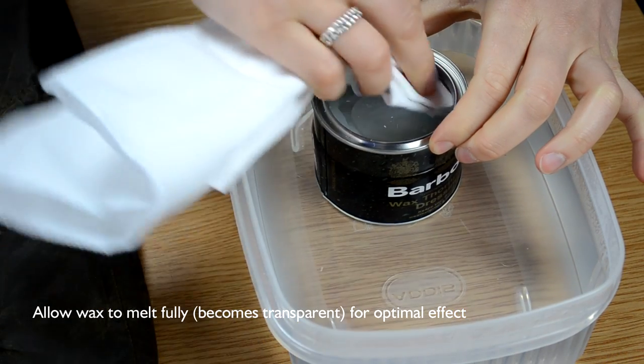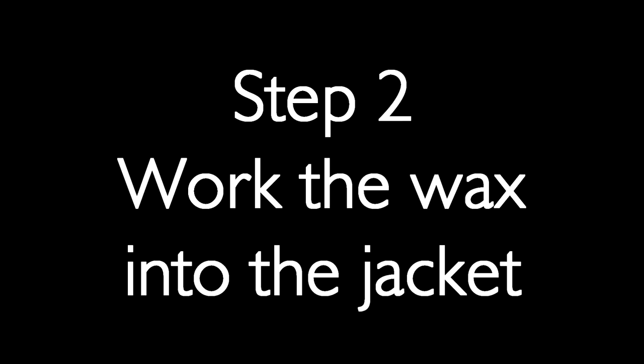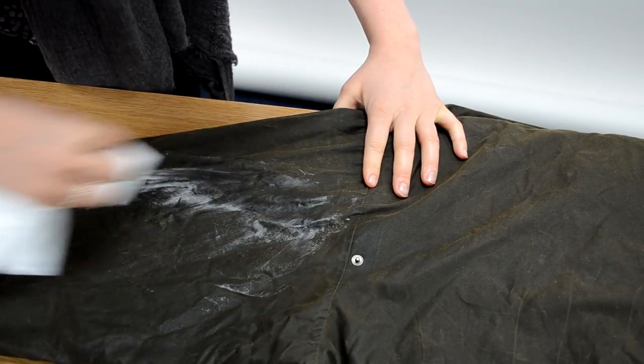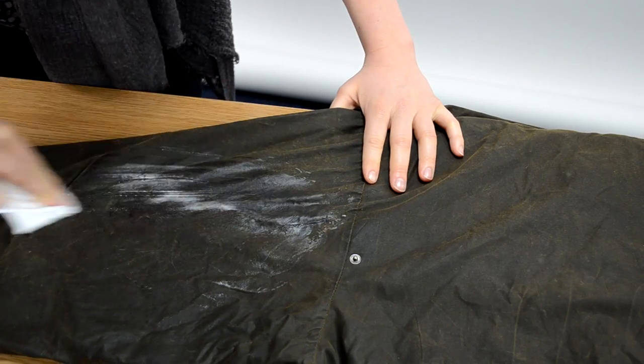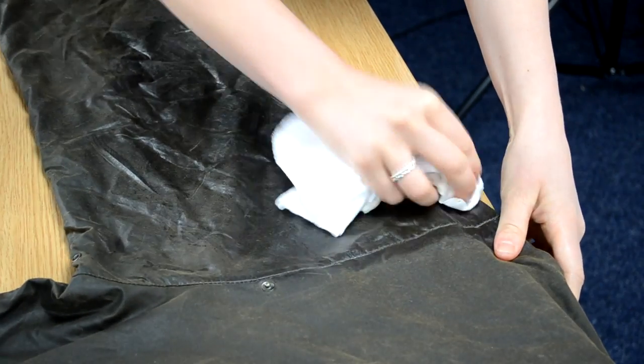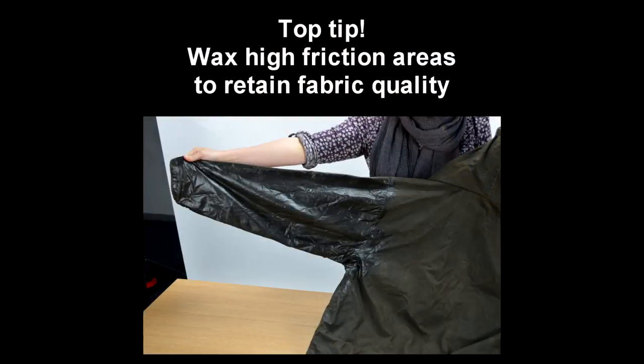Take your cloth and dab it in the wax. Work the wax into the jacket and spread evenly for a better finish. For the best protection, make sure you are applying wax under the arms and in other high friction areas.